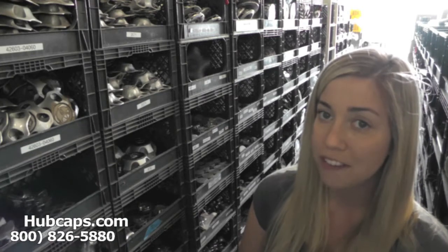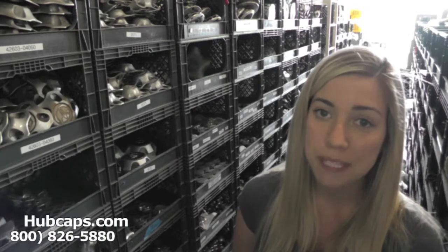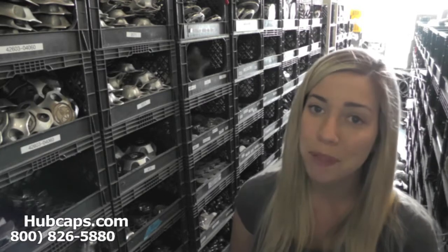If at any point in this video you would like to visit our website to view more of the Lexus GS center caps we have to offer, please click on the link I have provided right here. It will take you directly to our website where you can find the center caps that you're missing.